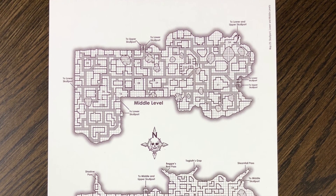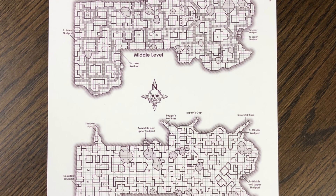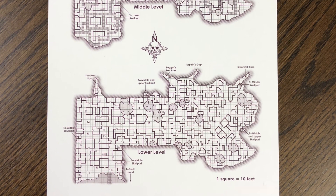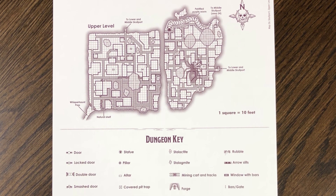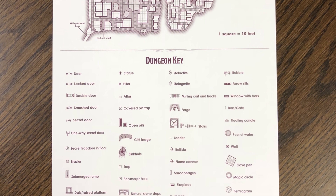This page shows two of the levels of Skullport, the city that exists in the Undermountain. There's not a lot of detail given about what each individual area is, but it does give you the numbers so you can find that information in the book. The back of the same page shows another level and the dungeon key for use when looking at these particular maps.